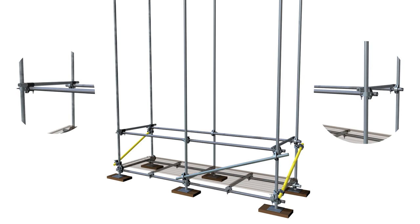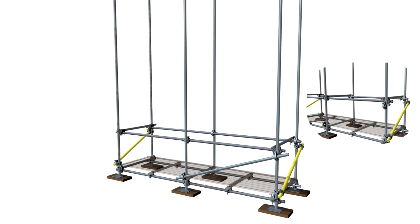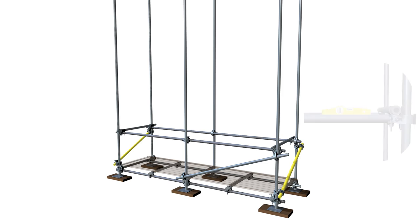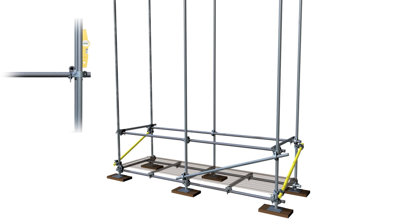This is achieved by first securing a swivel coupler to the bottom of one upright and another to the area just beneath the ledger on the next upright along. The brace is secured at the bottom and the opposite upright is levelled. The first ledger can now also be levelled. This process is repeated on the opposite ledger and the standards are now levelled and rigid along the plane of both ledgers.